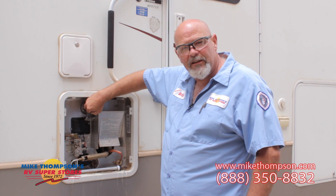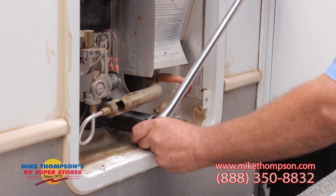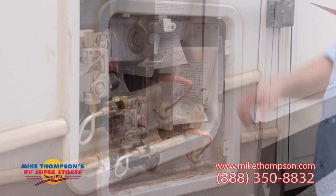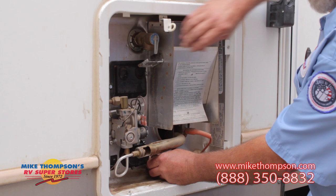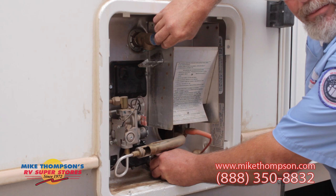To take out the anode rod in your Suburban water heater, it takes a 1 and 1/16 socket. Break it loose until it's hand tight, and then pull it out by hand. Now that you have the anode rod broke loose, twist it out by hand, but make sure the pressure is relieved. Pull up on the lever on your pop-off valve, and then slowly back out the anode rod. Step back a little bit, because there's probably going to be a little bit of fluid coming out.